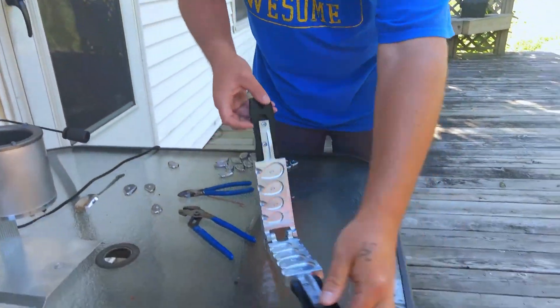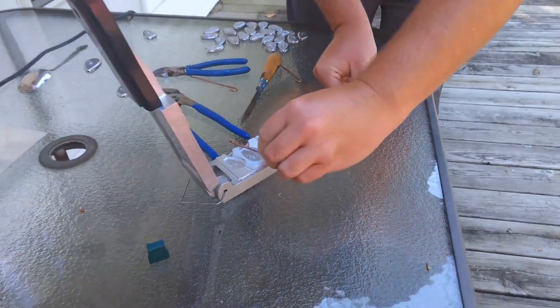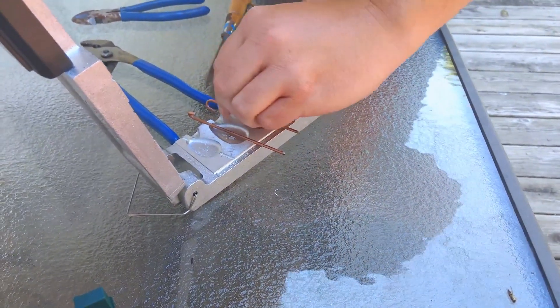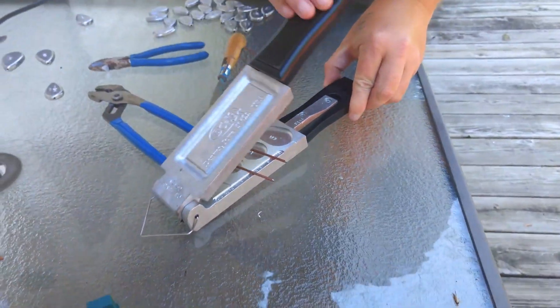We'll clean that out in a minute. What we've got is the Do-It mold and it's really simple to use. These pins lay right in a track — very simple to do. We're only going to make a couple of them right now.